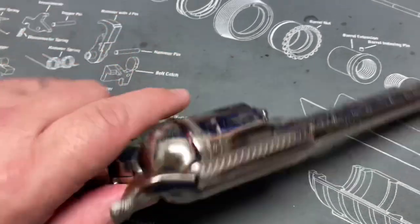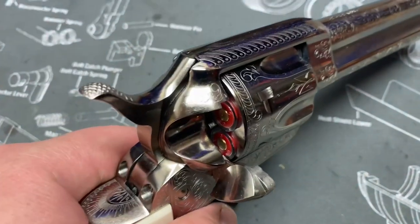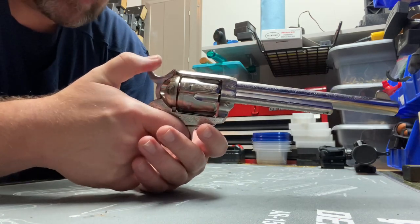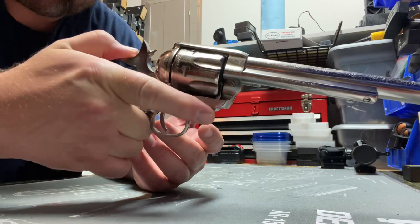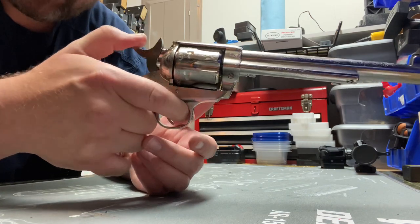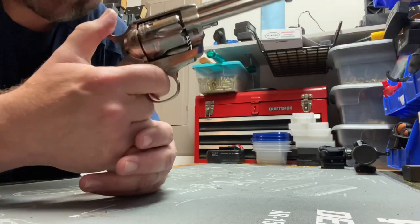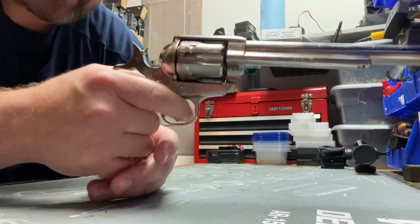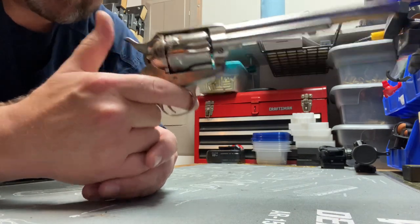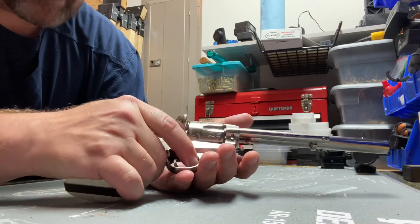The cylinder still pops out and you still load one at a time through the loading gate, which is very tight on this one. These are snap caps already in there. It does have the four clicks — one, two, three, four. Trigger pull is very light, maybe three pounds or so, and the hammer pull is very light — much lighter than the Uberti even with aftermarket Wolf springs. This particular one, unlike my USV, is very smooth. I didn't need to do anything to it.